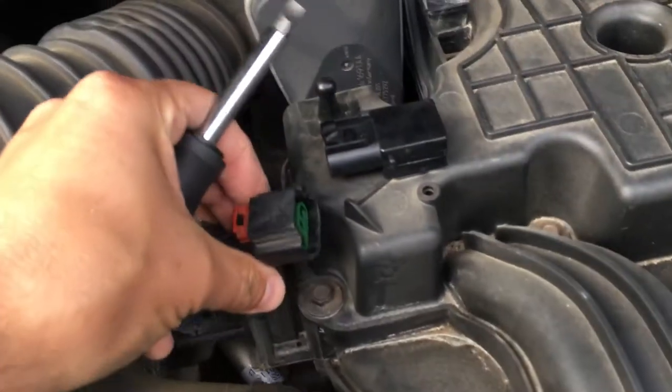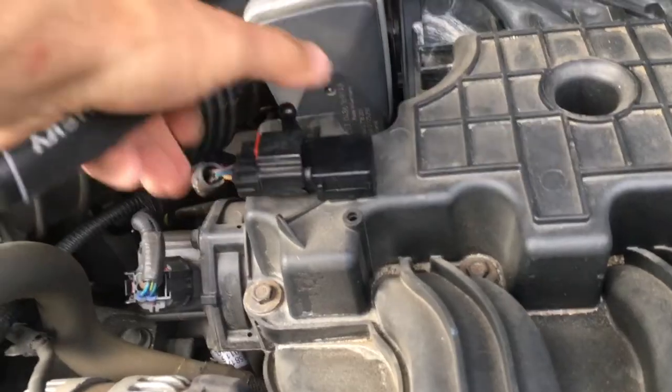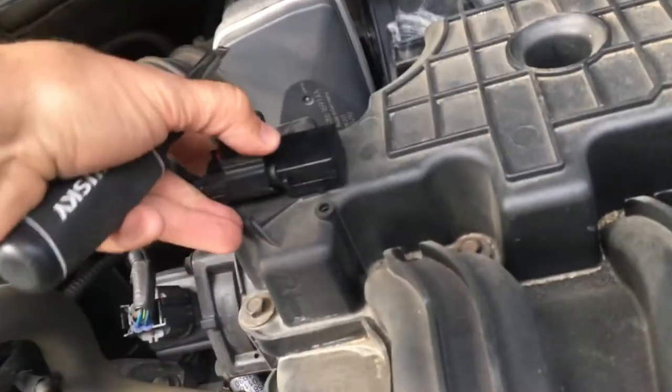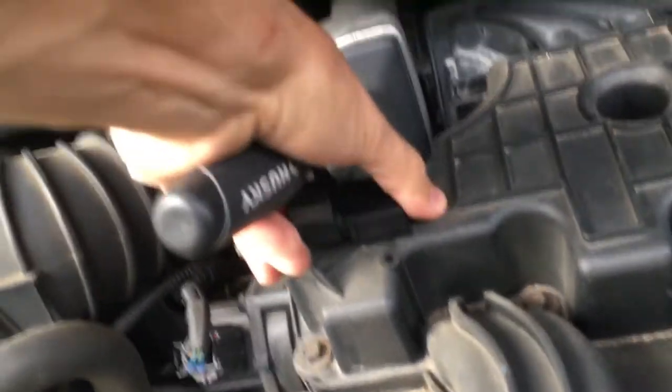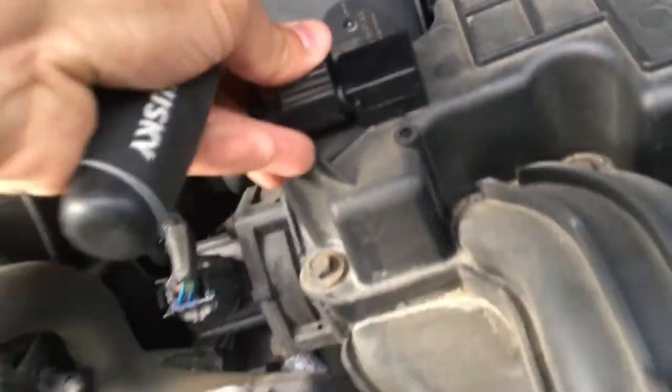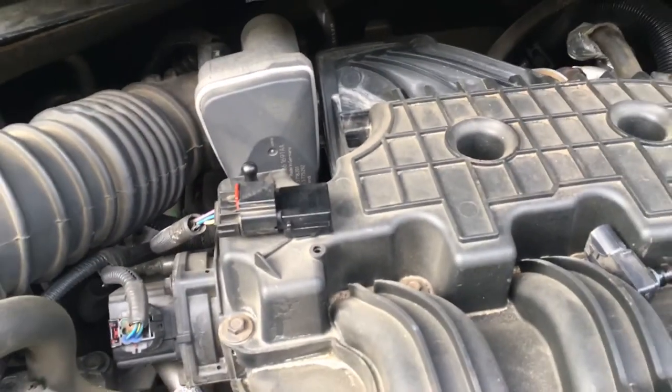So now I'm popping in a new one — didn't cost that much. Sliding that on, popping on the red tab, making sure that we have a solid connection, and we're golden. There we go. Take care.